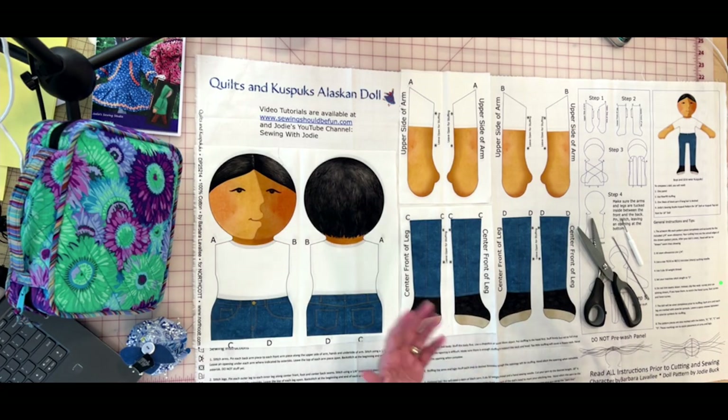I also recommend keeping a seam ripper on hand. It's worth the investment to go to your independent fabric store and buy a really good quality one. The little dime-store seam rippers are really dull, and when you're trying to rip seams you can tear your fabric. A good one is sharp enough to easily break seams without damaging your fabric. I also recommend really good tools in general.